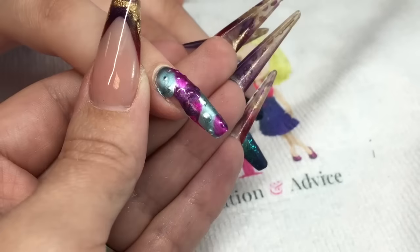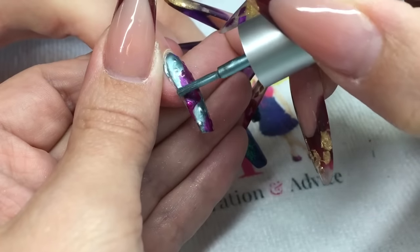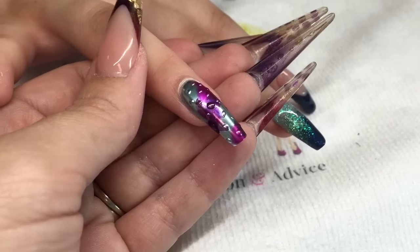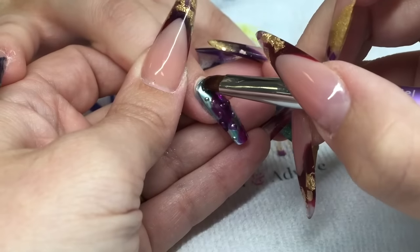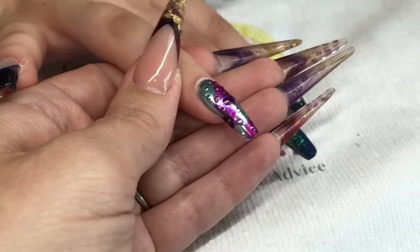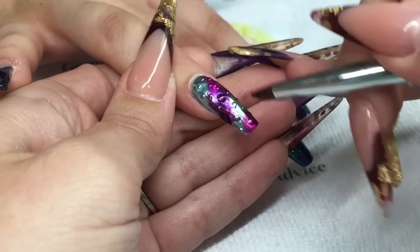I'm just using three colors today but you can use as many as you want. Just make sure that you've got that whole nail covered. That will take a full six minutes to completely dry, so no rushing — make sure that you give it that full six minutes. Then you need to cap this whole nail with your builder gel.